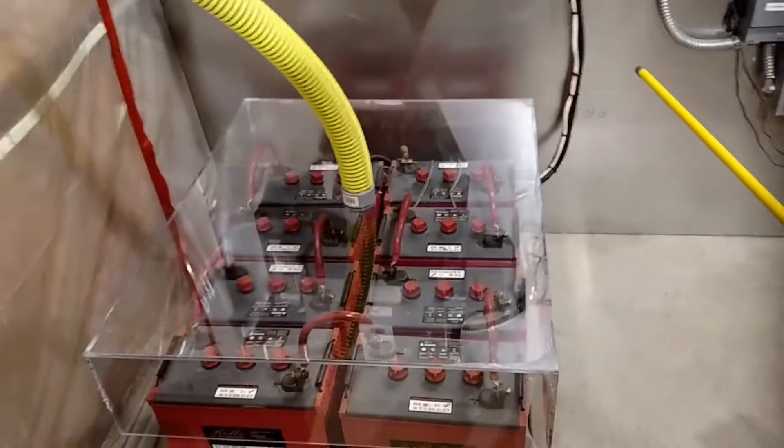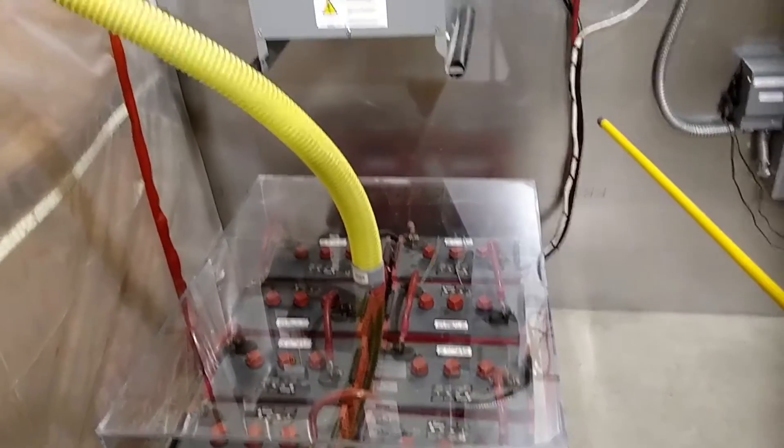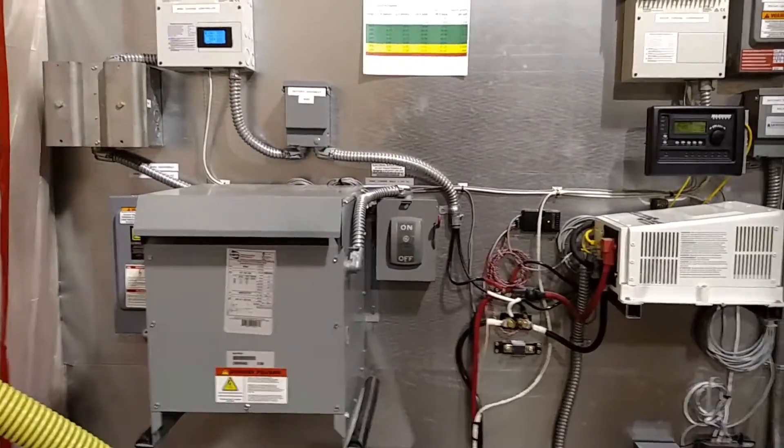There's the battery bank. I need to add one more in time. This has been an ongoing R&D project here — it's non-standard, but it does work good.